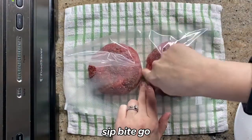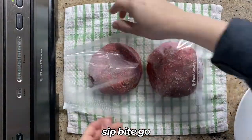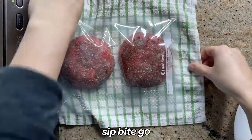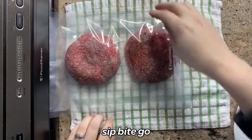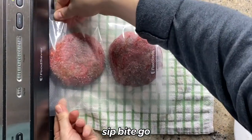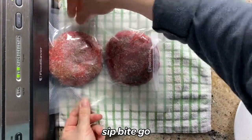I just want to point out something that I'm doing here, which is really separating the burgers. You're going to see why it doesn't matter in a minute. I really wanted to show you this first to point out a mistake that you could easily make when vacuum sealing burgers. I wasn't paying attention on this day.